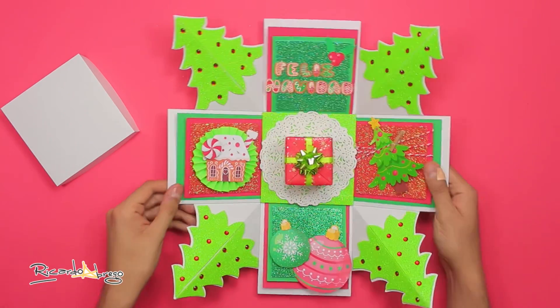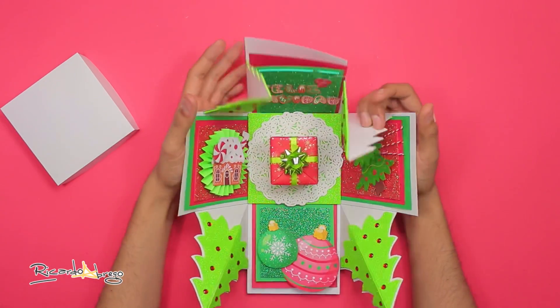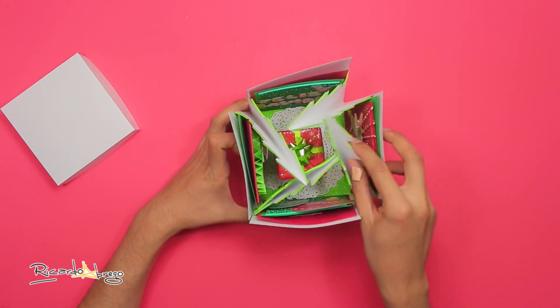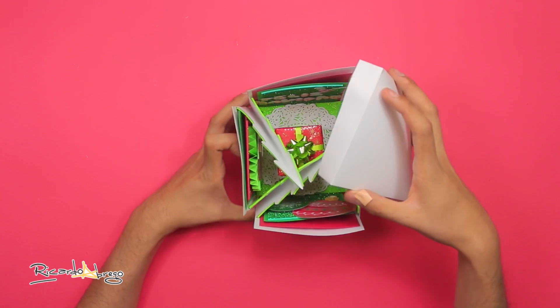Pego con silicón para formar la tapa. Ya que la tengo, tomo la cajita, la armo, y la tapo.